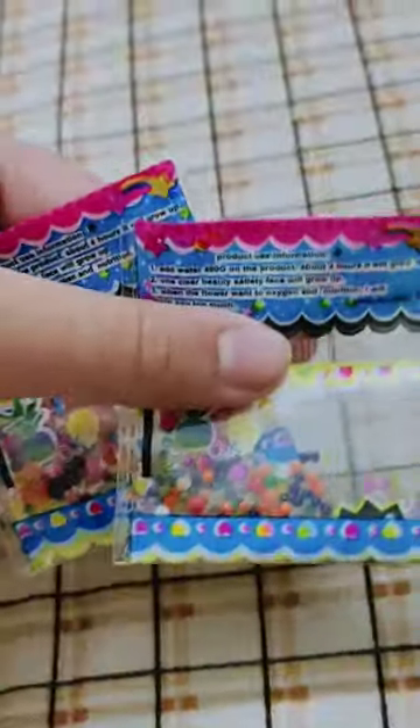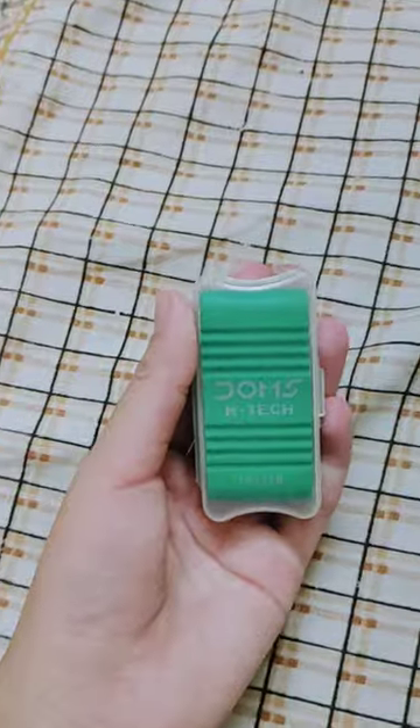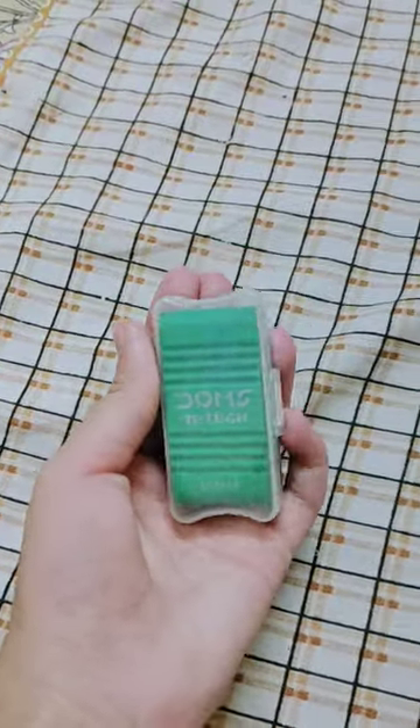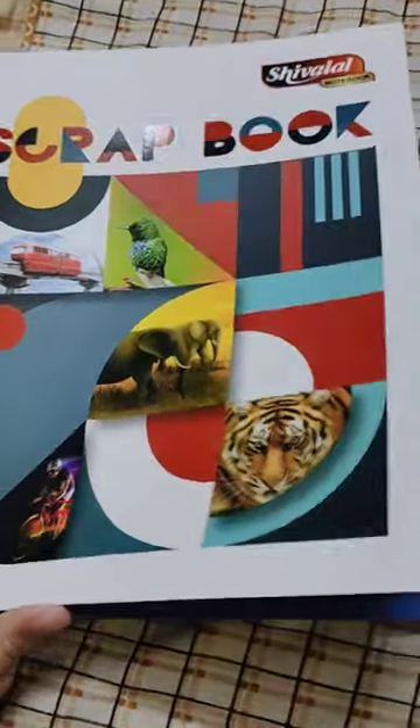First of all, I have bought these 2 packets of Orbeez — I just bought these for fun. Then I have bought white chart paper, a Domes box eraser. After that I have bought these 2 glue sticks for my glue gun, and I have also bought 2 scrapbooks.